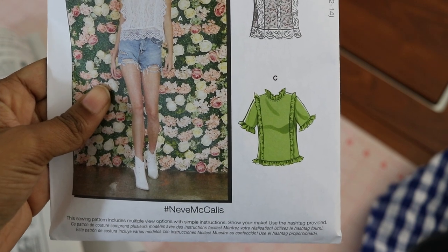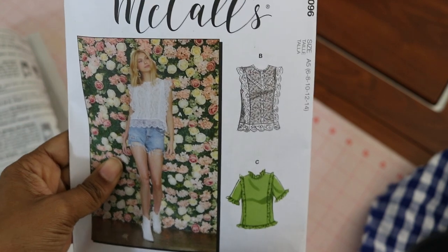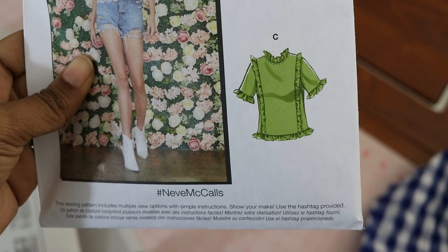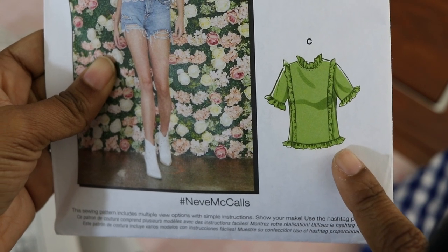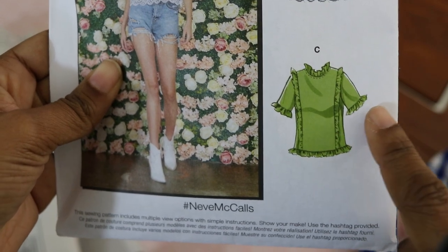I want to share my next sewing project, which is McCall's 8096. I want to make View C — I like this view with the ruffles. However, I don't think I want as many ruffles as shown here. I think I just want one row on one side.